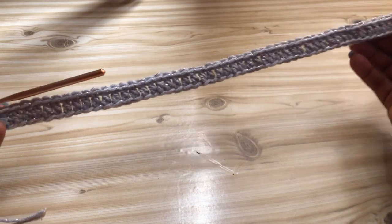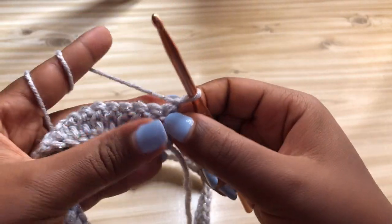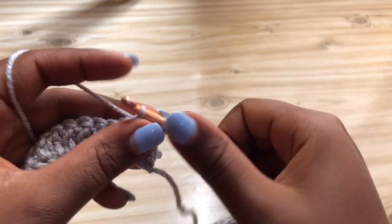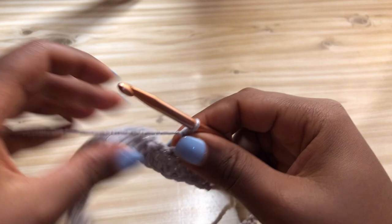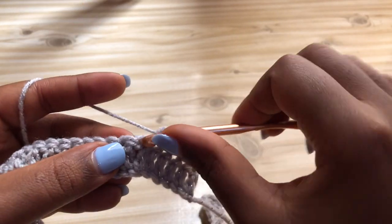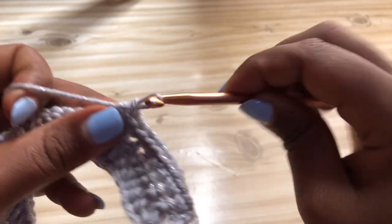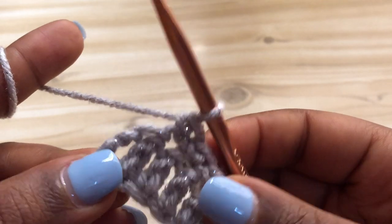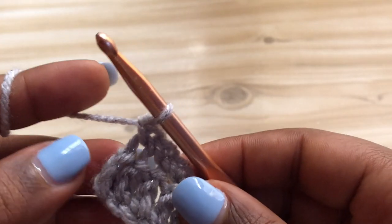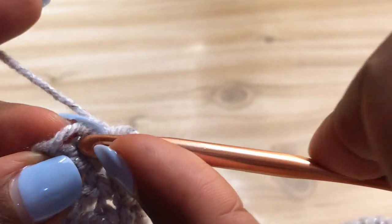This is what we have after our first row. Now we're going to start row two. Chain one and turn your work, then make a single crochet into the very first stitch. Single crochet into the next stitch, and we're going to be making single crochets on top of each and every double crochet we made previously. When you get to the end of the row, don't skip the last chain - place a single crochet there to keep both edges straight.